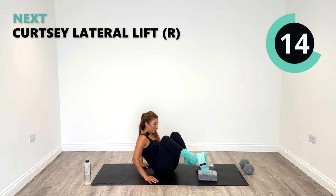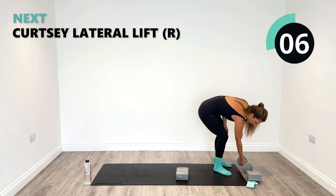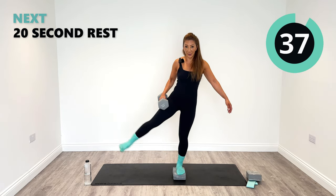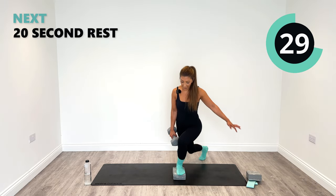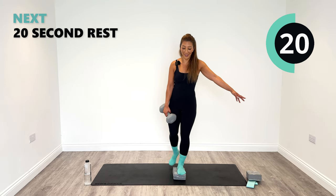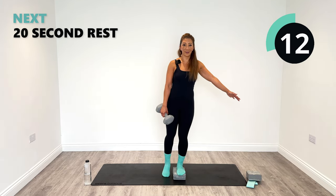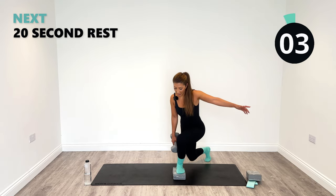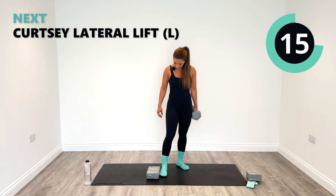With our weights, we're going to do the curtsy with the side leg lift. For this one, I'm taking the band off again. Left foot on the block, let's go back with the right and then out to the side. It's a little bit of a balancing act, so if you feel off balance, take your time or have something nearby you can tap. Try to do it on your own anyway to start. You can also do this without the weight if it's better for you. Last one.